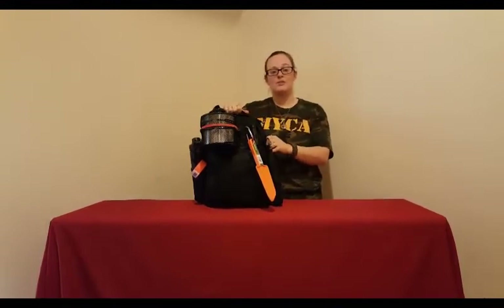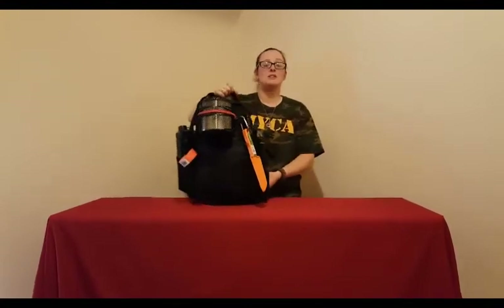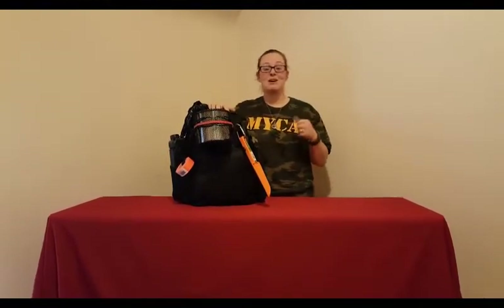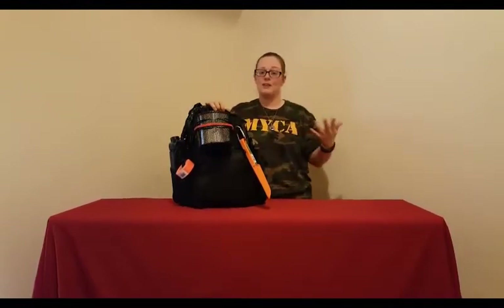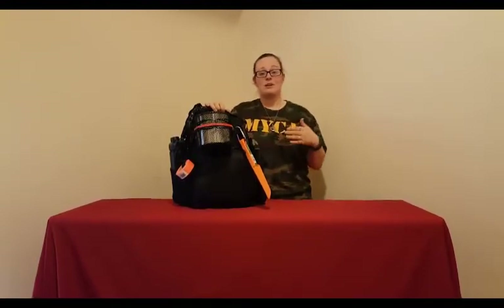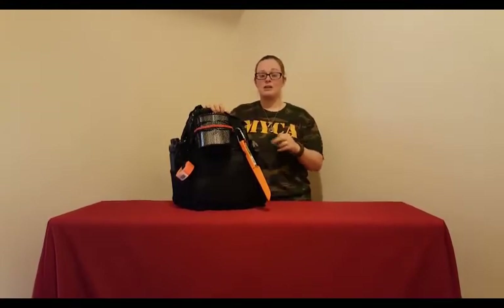To talk about the most important tools of the Bug Out Bag — you have the backpack, and that is going to be your most important tool. It doesn't matter if it's a $5 backpack or a $500 backpack. It doesn't matter if it's empty or full, or if you got it secondhand. You can go buy one at Goodwill; they're washable too. The most important thing is to have a good backpack.